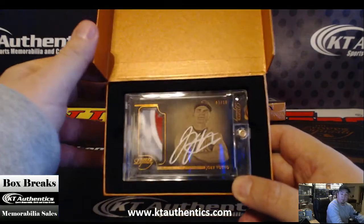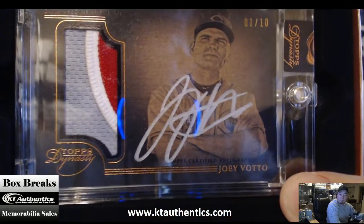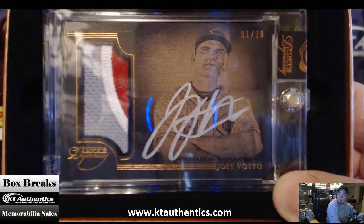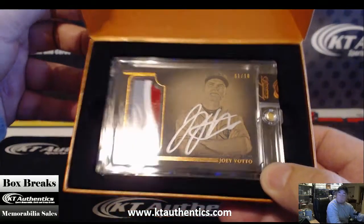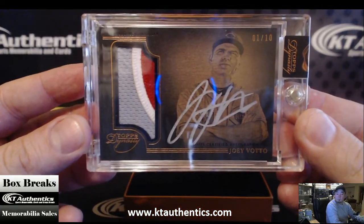One of ten — Joey Votto. Three color. One of ten, Joey Votto. Very nice.